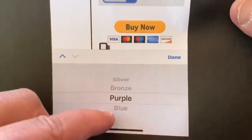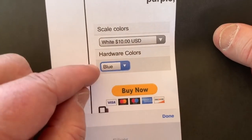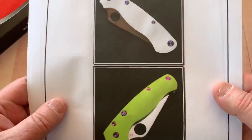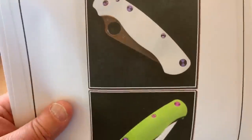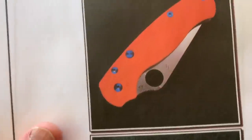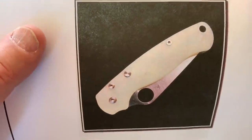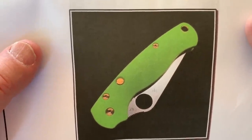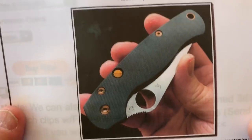Silver, bronze, purple, and blue are the different hardware colors. You can click on your choice of scale colors and click on your choice of hardware colors, and then also which clip you want. They have purple on the toxic green, purple on the white, blue on the white, bronze on the jade G10 green, blue on the orange, silver on the jade, blue on the red, and bronze on the green — which I think really looks good, actually. It's a really optic color combination. And then bronze on the white. So they're showing you a lot of different options here.